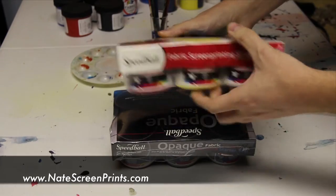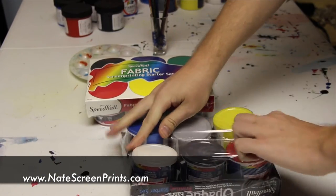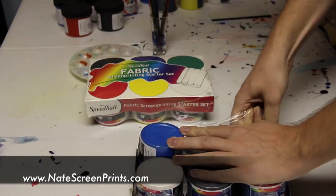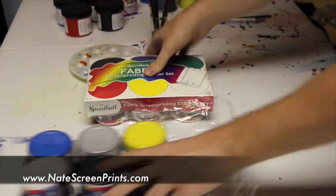But what I like to do — because I'd rather not just buy a color that I only need a little bit of and end up with a lot of excess — is I get a starter kit: the fabric starter kit and the opaque starter kit. Each of these come with everything you need in order to mix any color you might need for your projects.